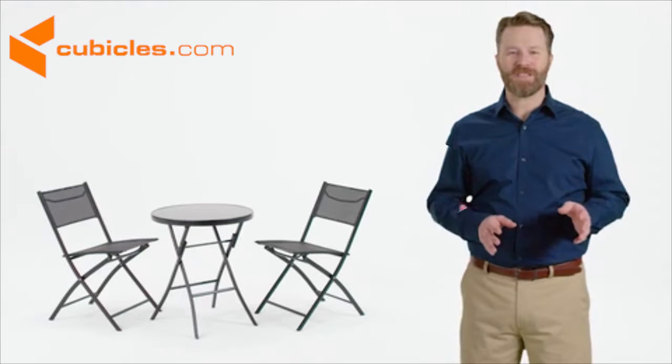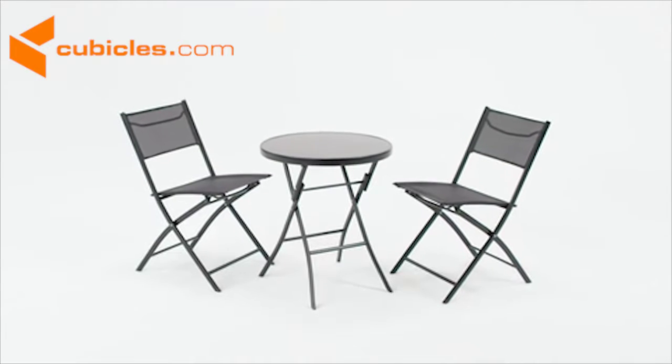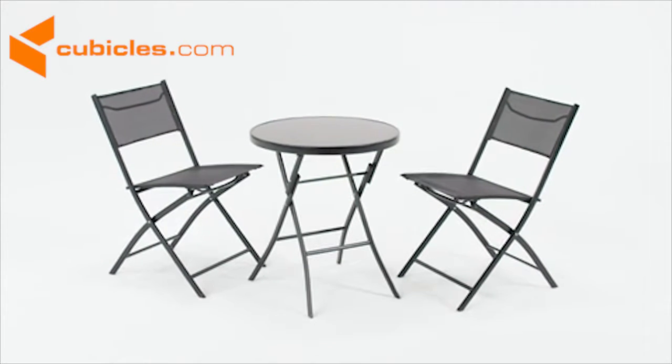This chic space-saving set is designed for both commercial and residential use, making it ideal for pop-up special events or your eat-in kitchen.